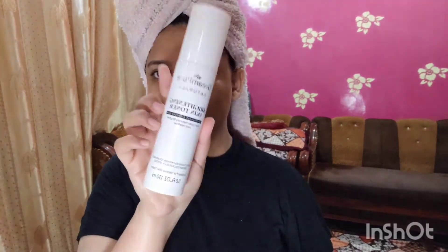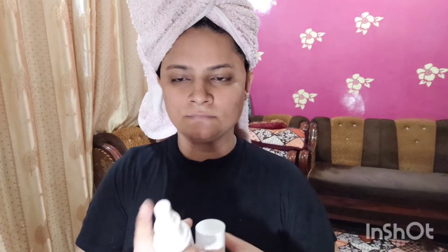I will face wash with care. Then I will use Dream Pure skin toner — this is one of my favorite products. I will tap it onto the skin so it penetrates properly.